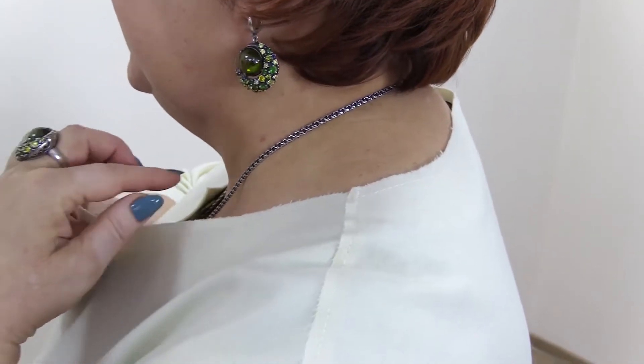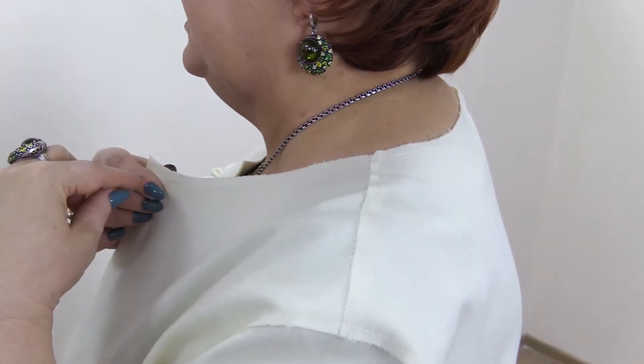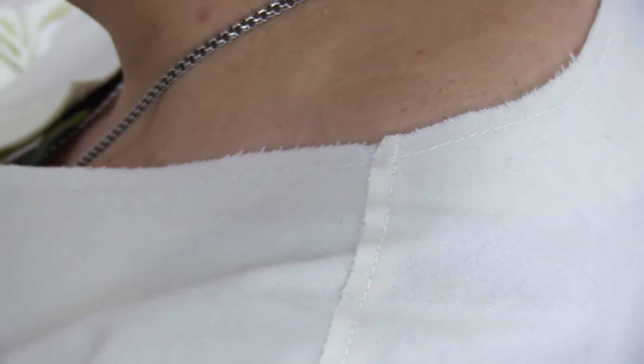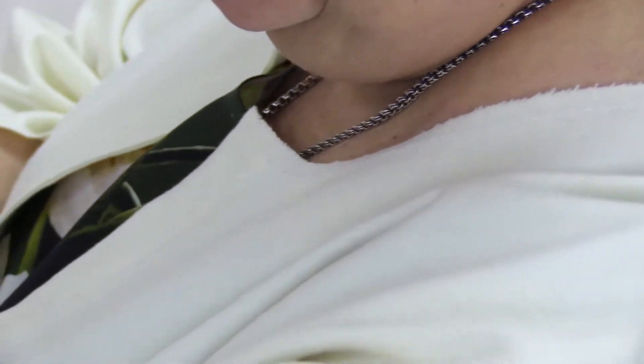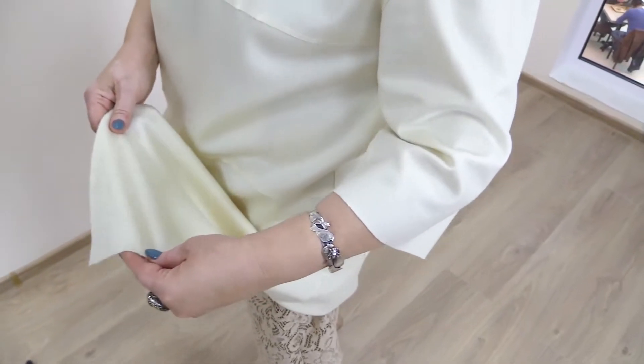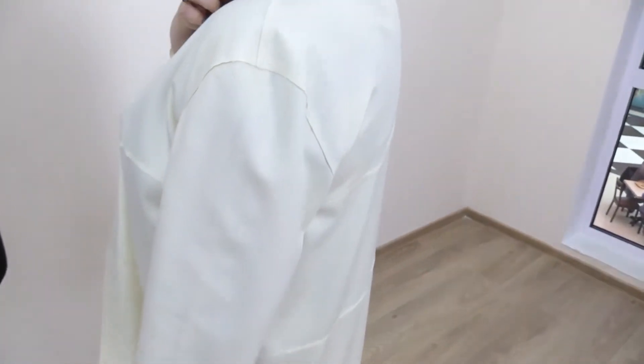Have a look at the neckline. I've cut it without processing and added stitching just for the neckline to look more elegant. The edges of the sleeves and the bottom were cut the same way — there is no stitching in them.